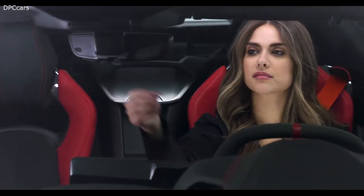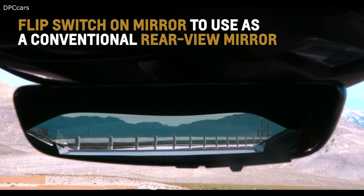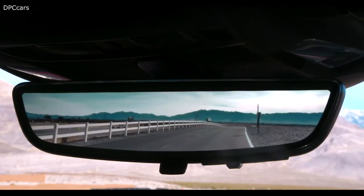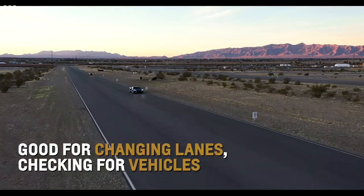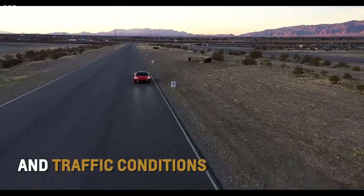Flip the switch on Corvette's available rear camera mirror to use it as a conventional rear-view mirror, or as a camera-based rear-view mirror. Compared to a traditional inside rear-view mirror, this rear-view mirror display provides a wider, less obstructed field of view to assist when driving, changing lanes, and checking for vehicles and traffic conditions.